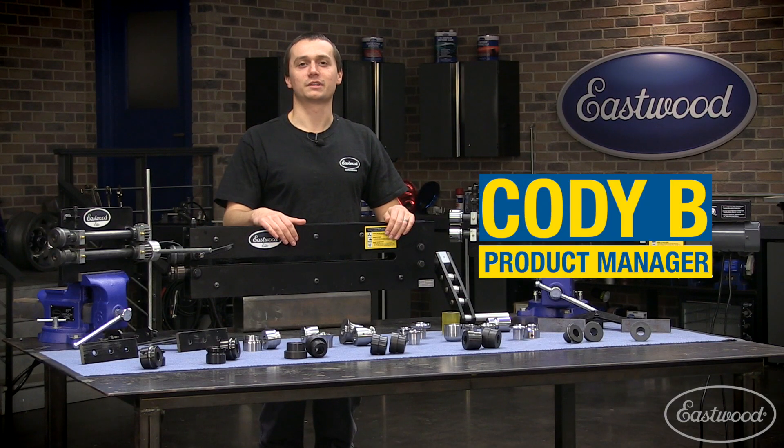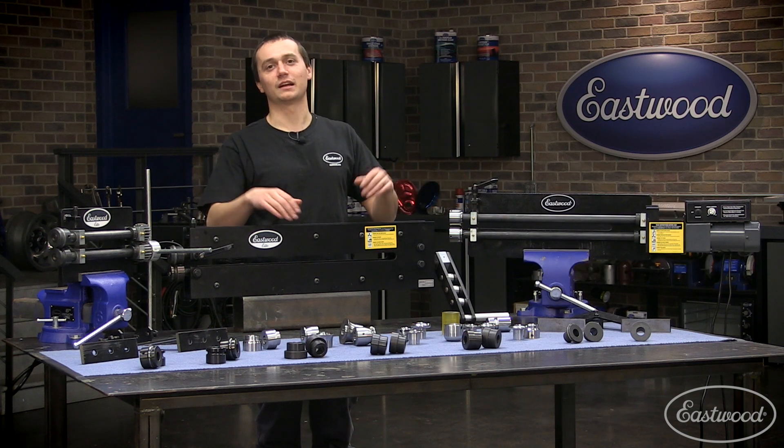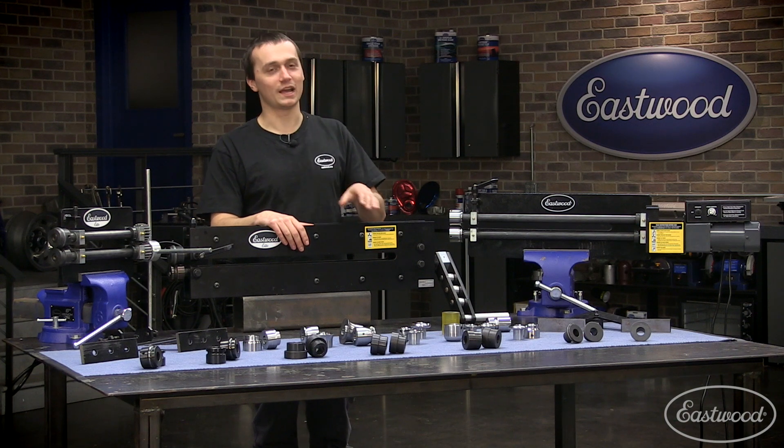Hey guys, Cody Baramonte here with the Eastwood Company. Today we're talking about our line of bead rollers, accessories, and everything we have to offer. Whether you're a beginner or pro, we have something for you. First, let's talk about our bead rollers.